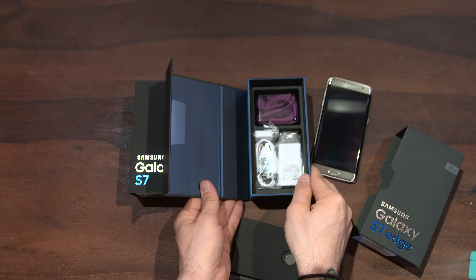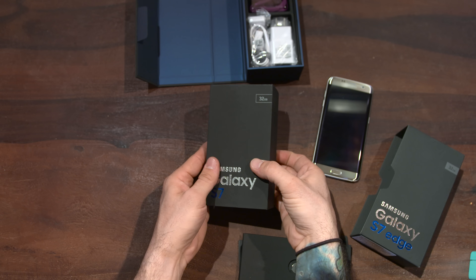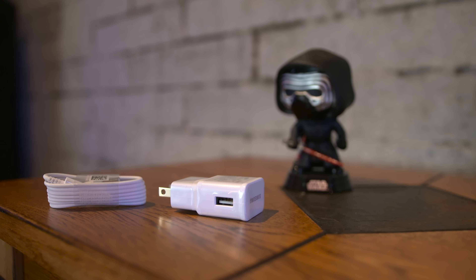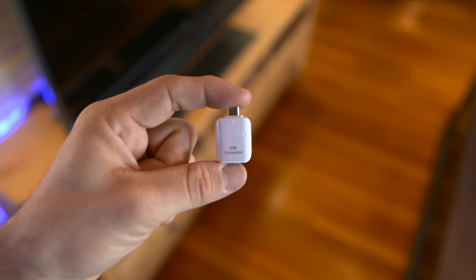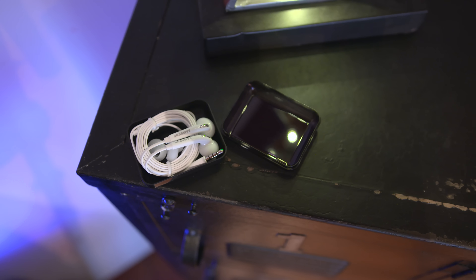Jumping into these boxes, both devices carry the same contents. We have the Galaxy S7 Edge on one side and the Galaxy S7 on the other. Along with that, you'll get a micro USB cable and wall adapter, as well as a USB connector which will make it super easy to transfer files to your new phone, and there's even a pair of earbuds included.